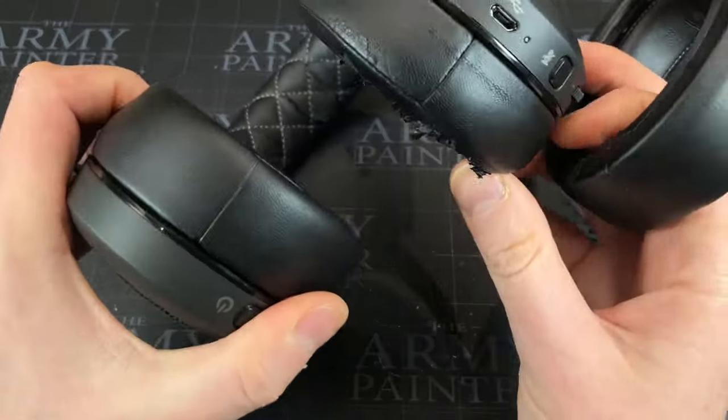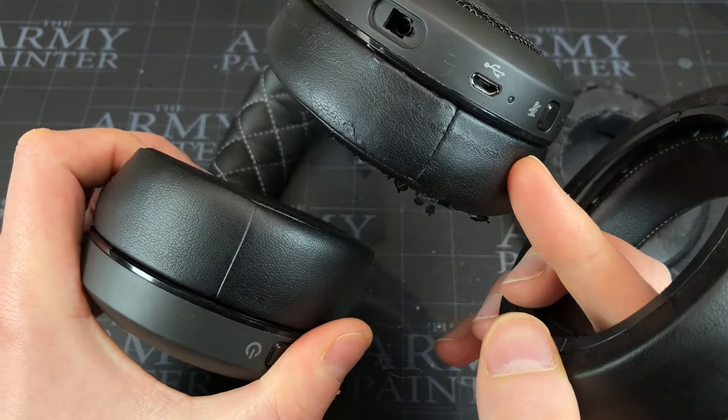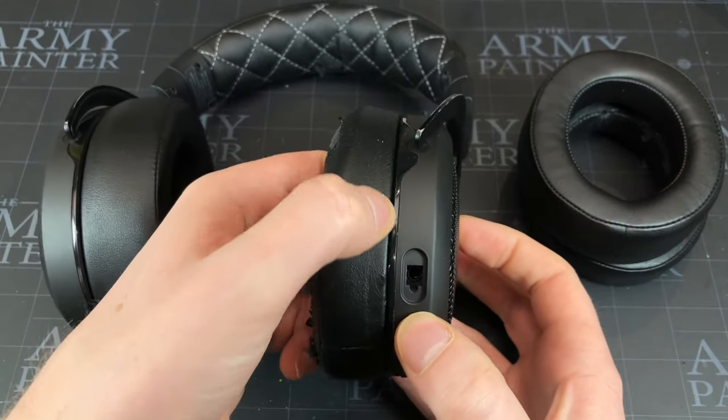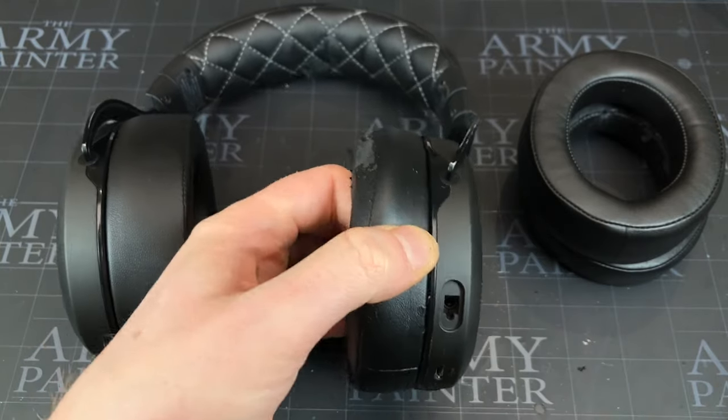The first thing I would do is find the seams and match them up — so you've got the seam at the bottom on each, just copying how the original one was set. To remove them, they come off really easy — there are some tabs on the inside you just need to free it from.